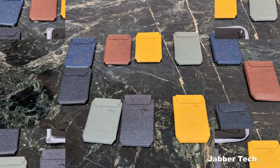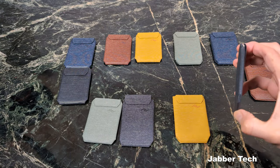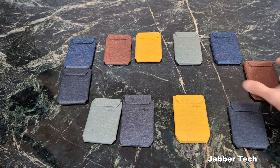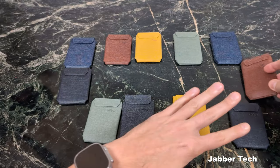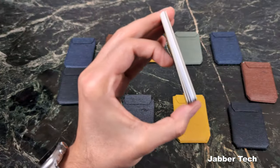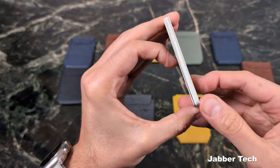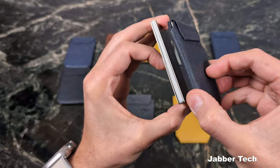Let's get into the Peak Design wallet reviews. They have two different types: a slim wallet that looks just like this, and a stand wallet that, as the name suggests, gives you a stand while you're on the go. Both are really thin and they're going to hold seven cards. If you don't know what seven cards look like, here they are stacked together — somehow all of these cards fit into this slim design.